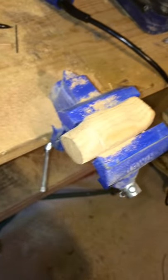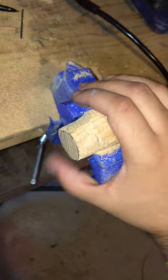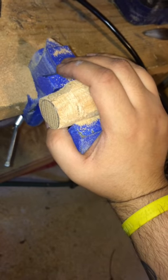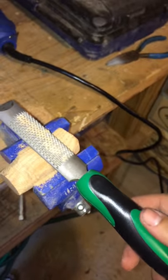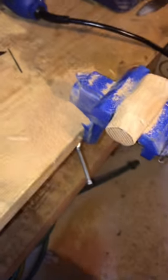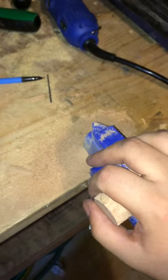That first one was carved out of a block of Poplar wood. This one is Oak, and I'm using just some hand chisels — a couple of different sizes. This is a lot harder to chisel than the Poplar wood, but I'm getting it done.